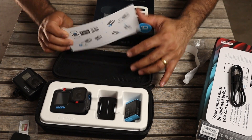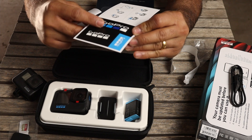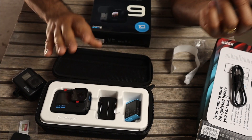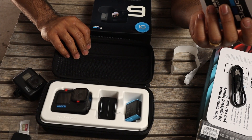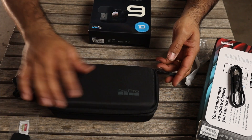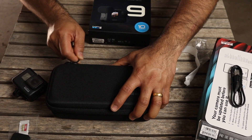Apart from that we've got a couple of GoPro stickers and a booklet. They also send it with this case, which is quite nice — you can actually keep it pretty safe. I'll put this away for now and see what's in the Media Mod box.